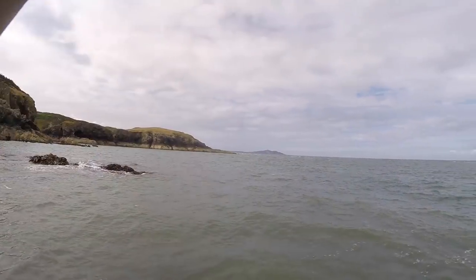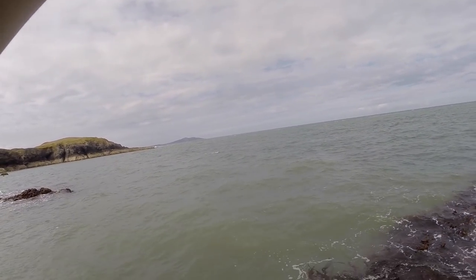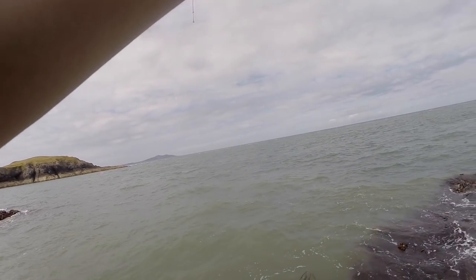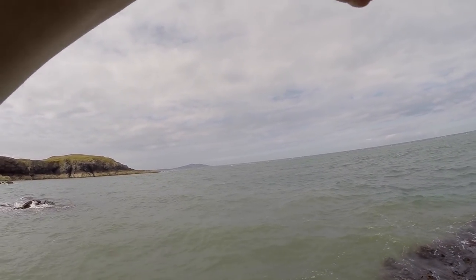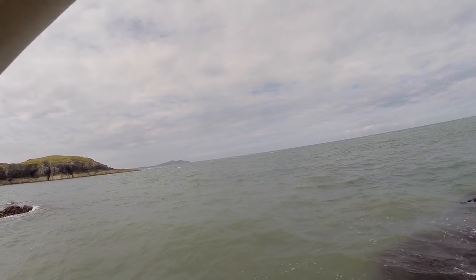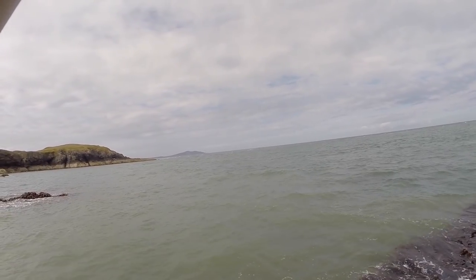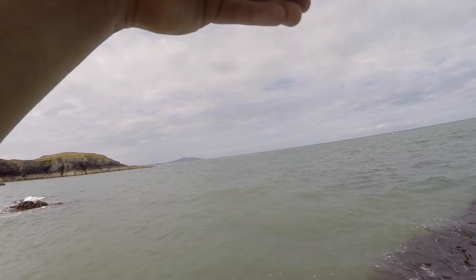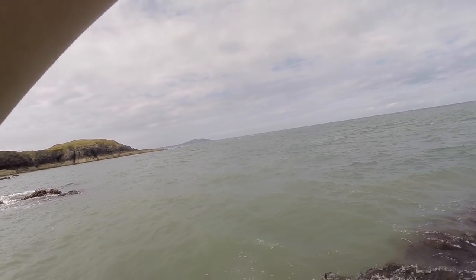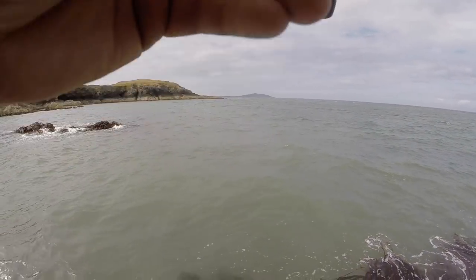There's a bite. Yes. That's a good fish. That is a good fish. Oh yes. Whoa, and it's just got into weed. Oh, I feel them kicking. This is a good pollock. Oh yes. This might be a PB pollock, this. It's fighting hard. This feels like a good fish. Definitely feels like a good fish. Try keeping constant pressure on him, keep him out of the weed.